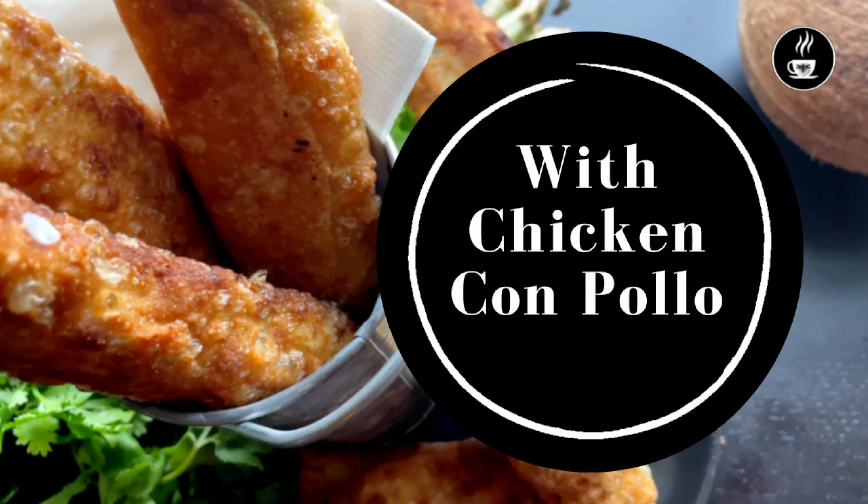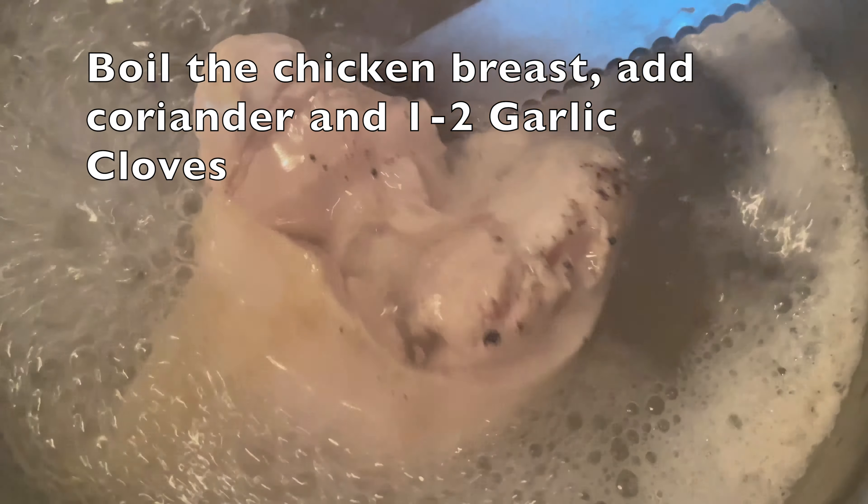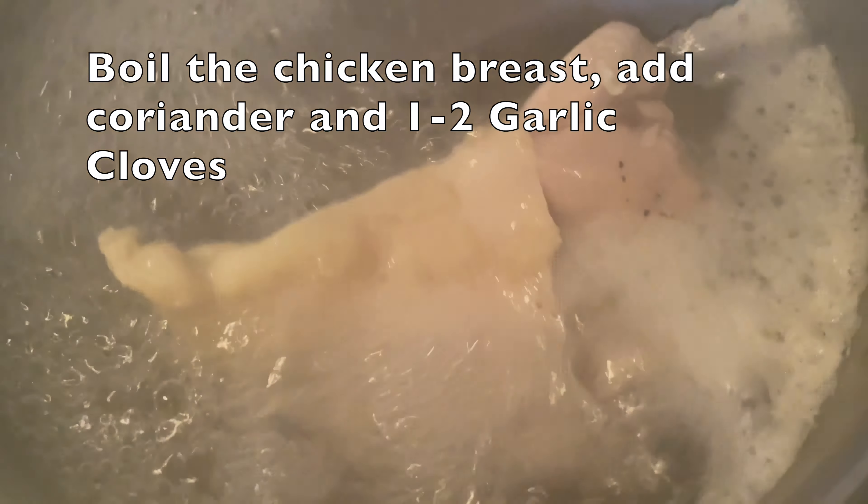Una vez hecho este relleno lo puedes dividir en dos porciones para utilizarlo con el pollo o la carne. Para hacer la carne de pollo vas a utilizar una pechuga de pollo y la vas a hervir con un poco de ajo — puede ser uno o dos dientes de ajo — y le puedes añadir también sal a tu gusto.